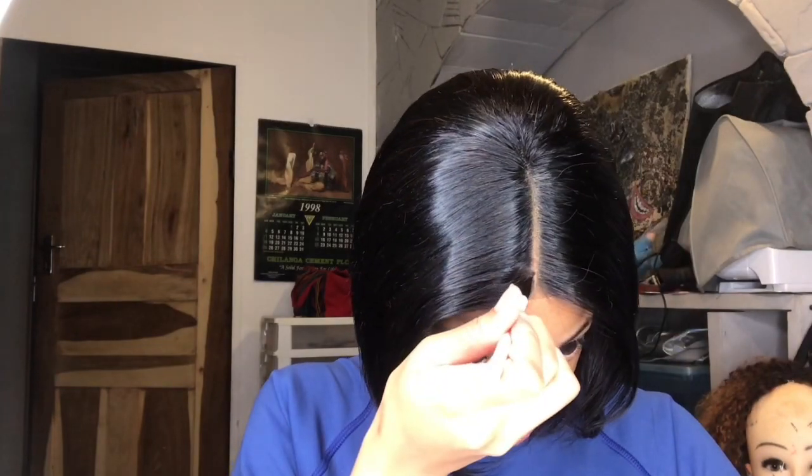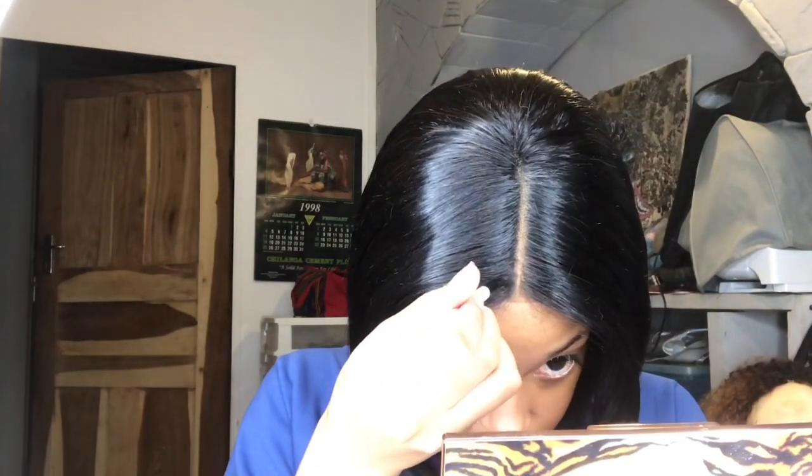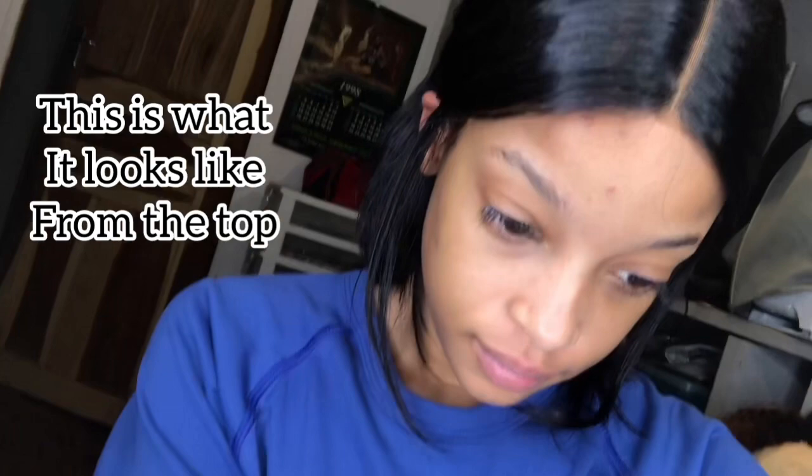I used some purple eyeshadow to cover the bald spot so it doesn't look like my hair came out. Don't put too much — just do it gently and it's almost gone. This is what the wig looks like on me with the foundation. You can also add baby hairs if you like — I didn't on this wig yet.